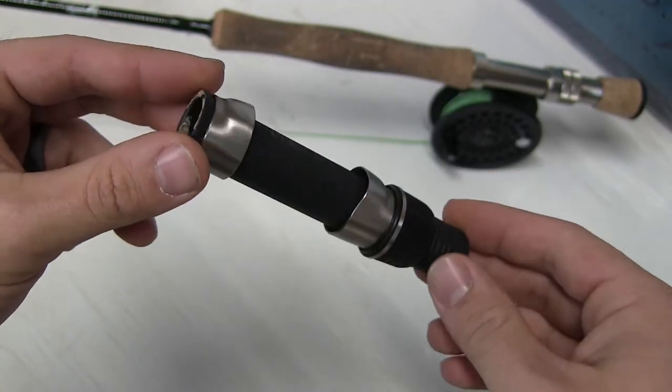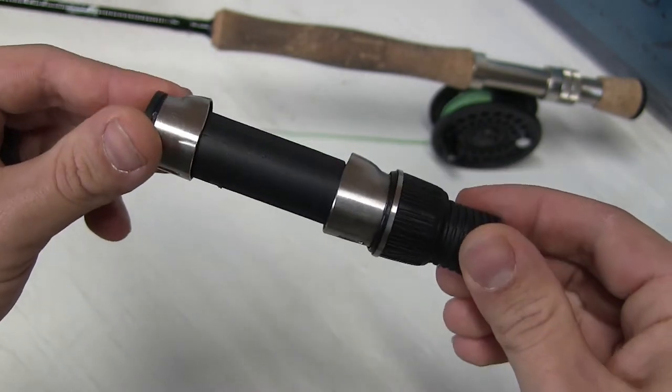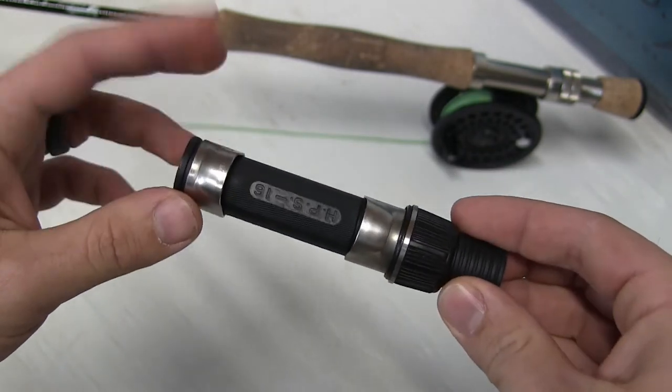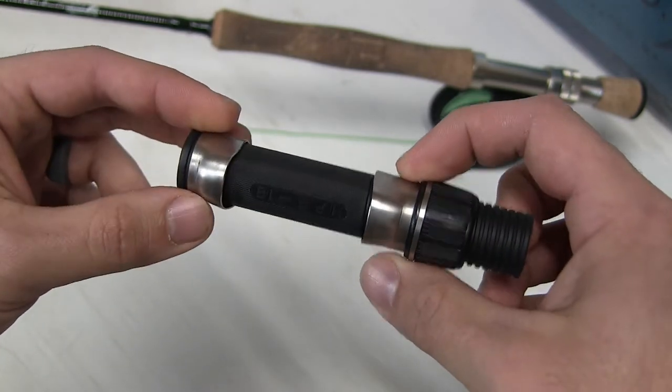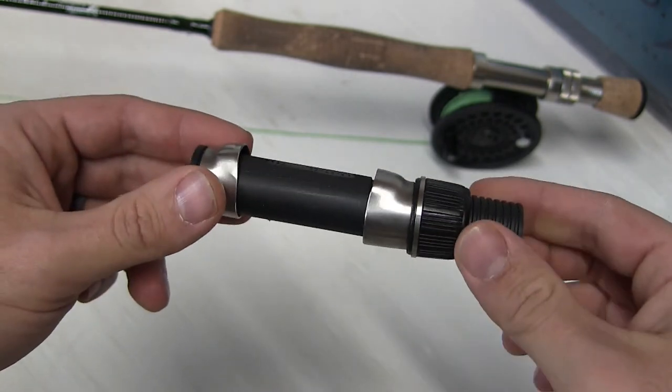What you're looking at here is the previous reel seat. As you can tell, it is plastic, flimsy, kind of junky looking. It does have these metal tabs on it, but it still had a lot of give in the reel, so I wanted to change it out.